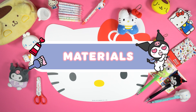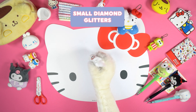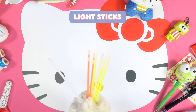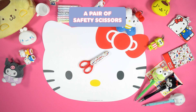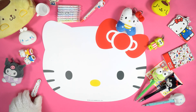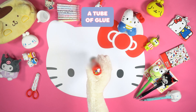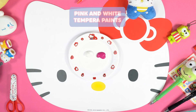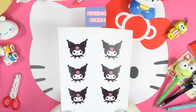Let's see what we need! Materials: a glass jar, small diamond glitters, light sticks, a pair of safety scissors, some absorbent paper or plastic wrap, a tube of glue, pink and white tempera paints, a brush, and a printed image of Kuromi.